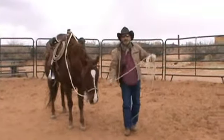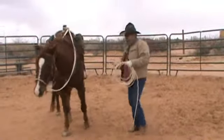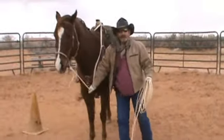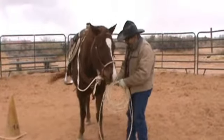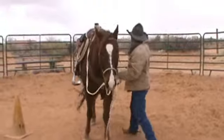It's also useful as a butt rope in case you're by yourself loading in the trailer. All I'm going to do is put a loop around his butt.